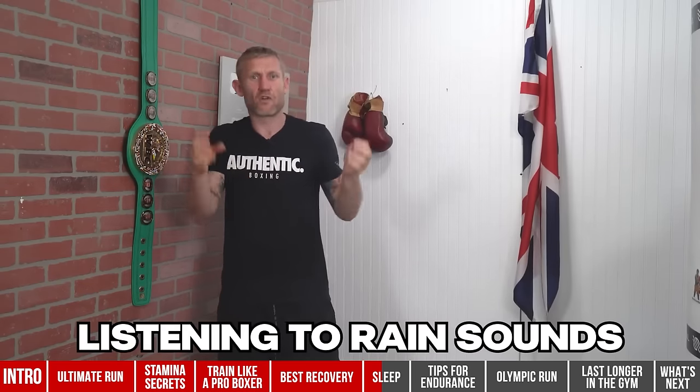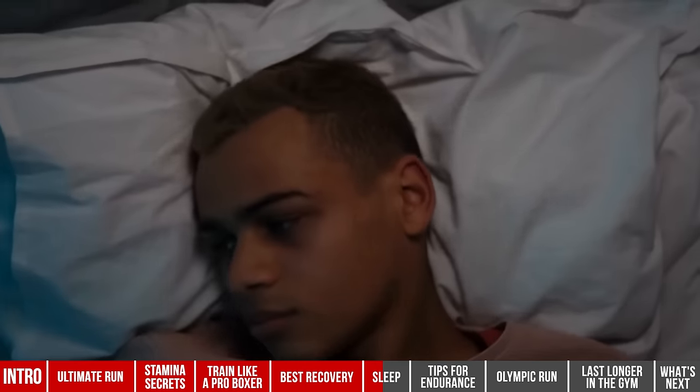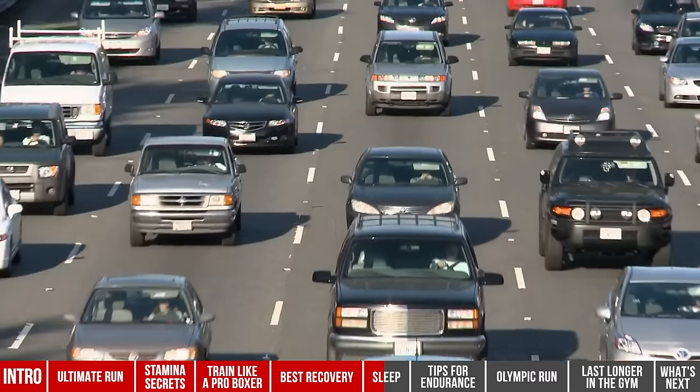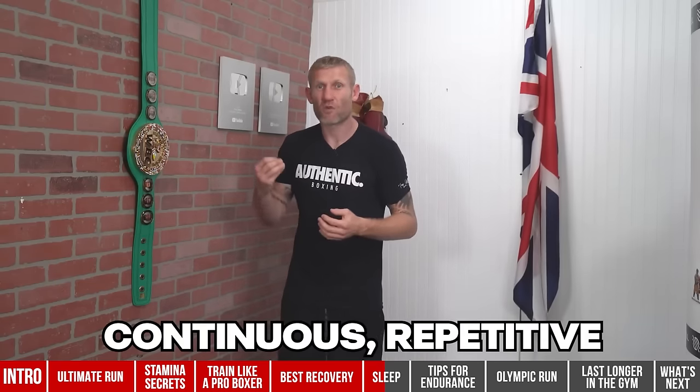Number seven for better sleep: listen to rain sounds or white noise. We have an Alexa in the bedroom and ask it to play rain sounds. This helps your brain focus on the sound and not get startled by small noises. White noise and rain sounds contain all frequencies of sound, so anything at a higher frequency — a dog barking, a phone chime — won't startle you or wake you up. It's especially good if you live in a city near a busy road. Your brain focuses on continuous, repetitive sounds and it creates a meditation-like feel.